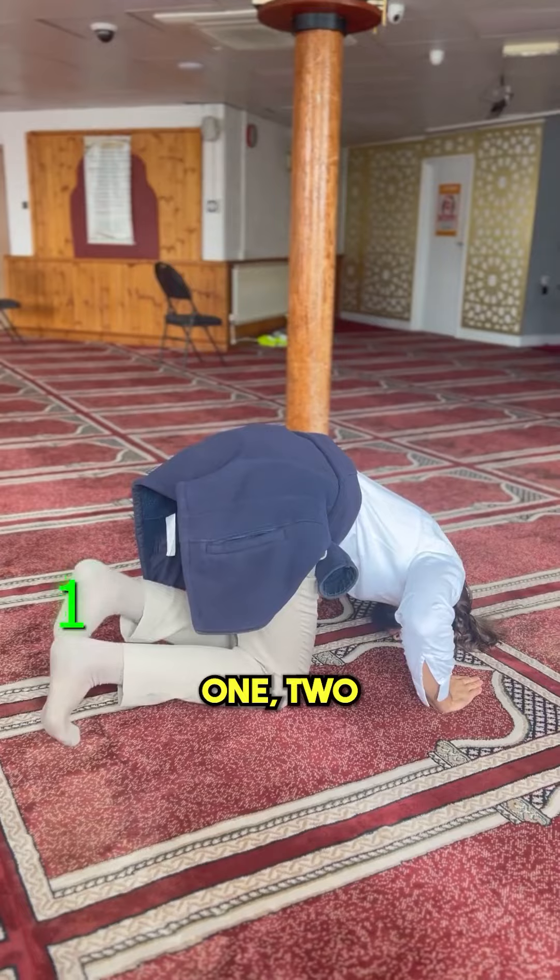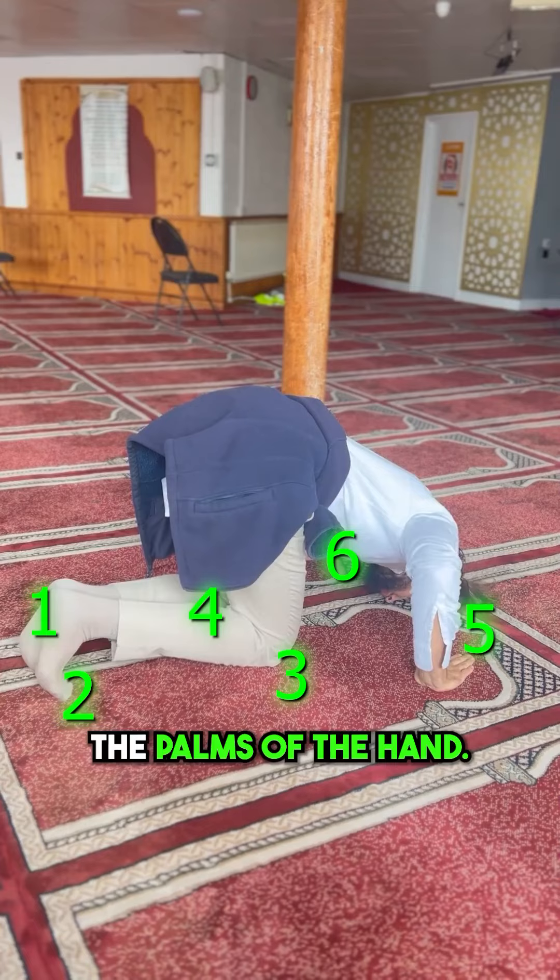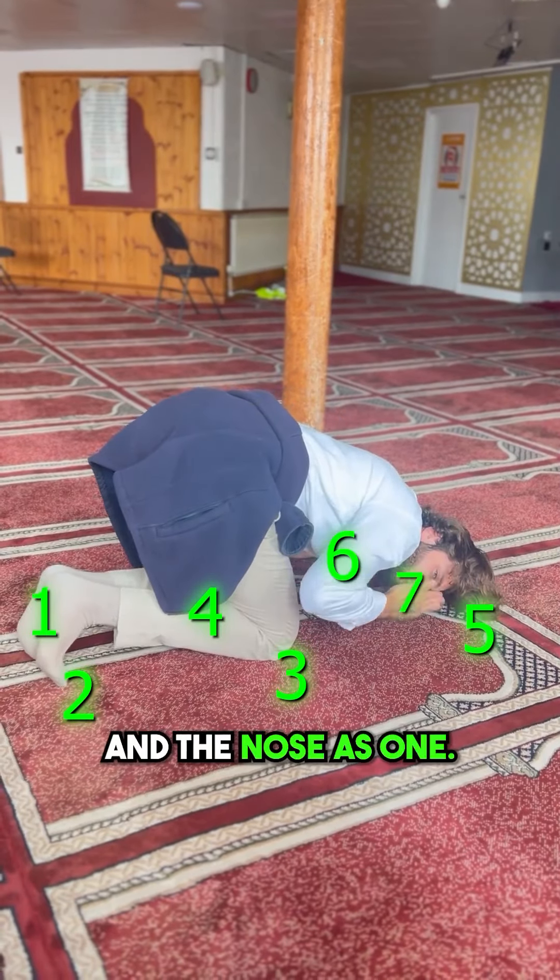So seven points: one, two — the tips of the feet — three, four — the knees — five, six — the palms of the hand — and then seven is the forehead and the nose as one.